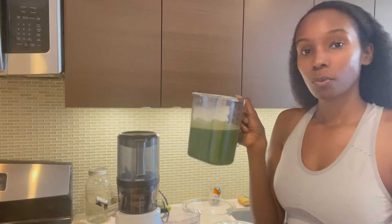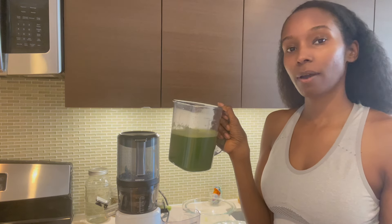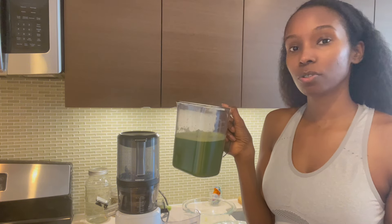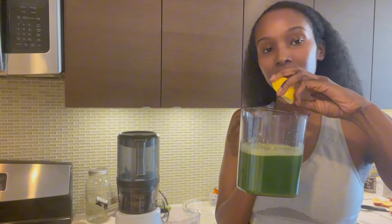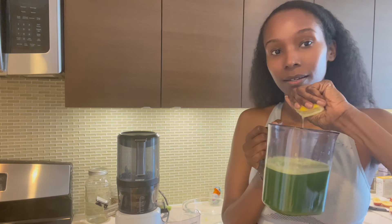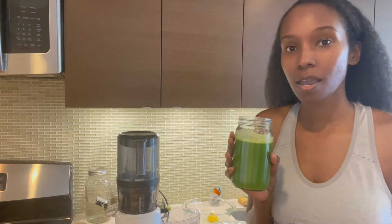So we have a good 20 ounces here. I'm going to go ahead and add the lemon — remember, you can strain your juice more if you want to, that's up to you and your preference. I'm squeezing the lemon in now.